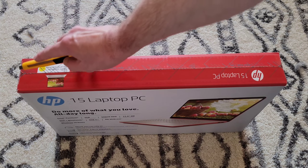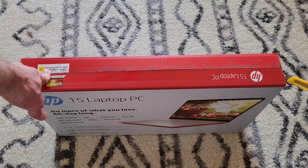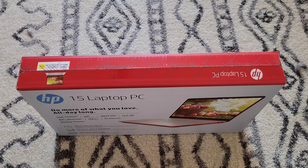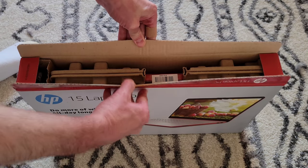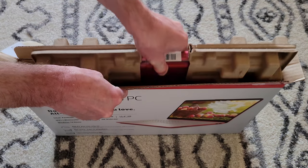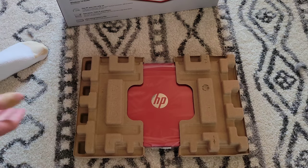Alright guys, going ahead and opening this up now, cutting the tape on the top. Oh man, very cool looking already! Let me get this laid down and get everything organized.